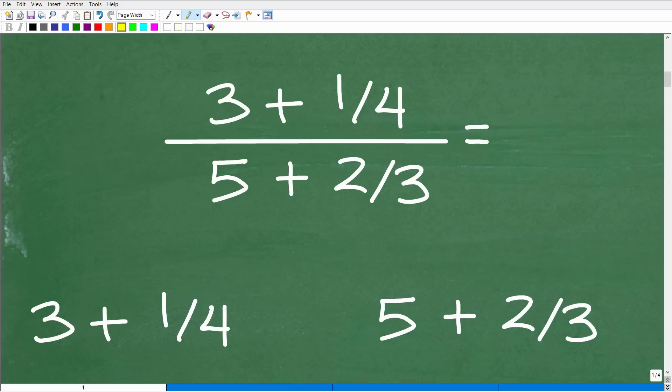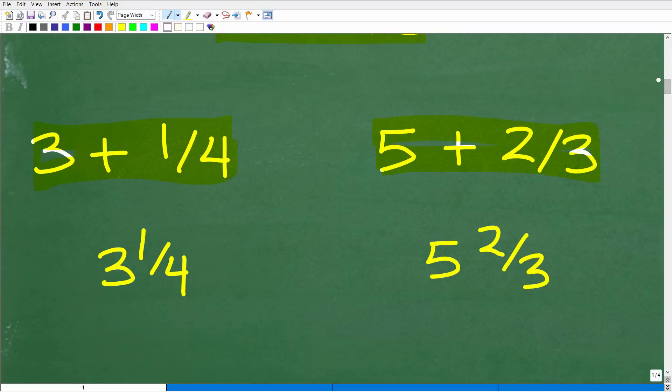What we're going to have to do is figure out what the numerator equals, so we need to figure out what three plus one-fourth is, and what five plus two-thirds is down in the denominator, before we can figure out the rest of the problem. Well, three plus one-fourth is simply three and one-fourth. Hopefully most of you recognize that. And five plus two-thirds is the same thing as five and two-thirds.